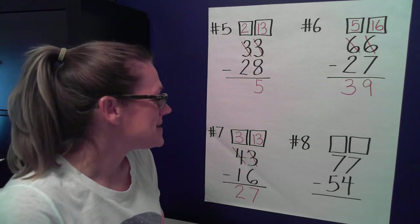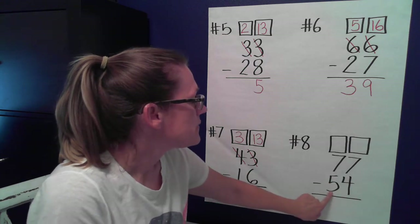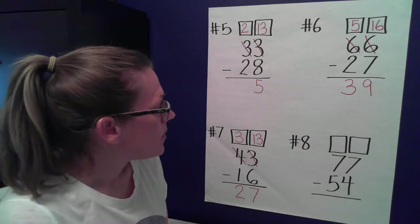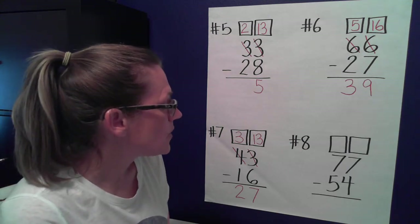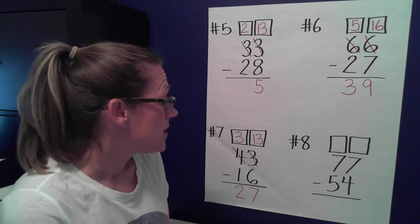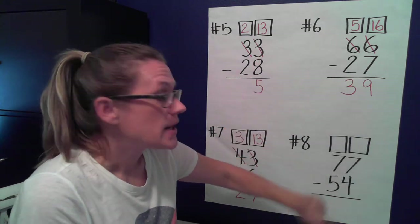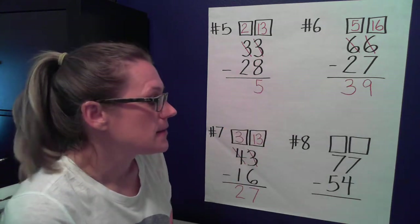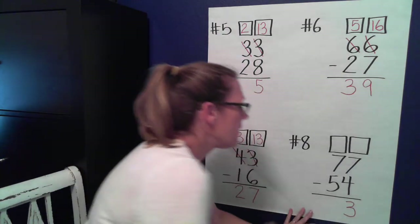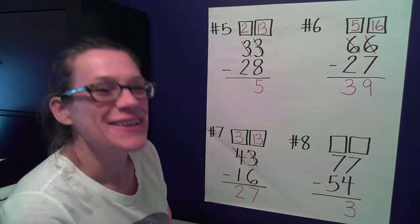Last one! Let's look at 77 minus 54. We'll start in the ones place — what do you notice? Which number is bigger? The top one. More on top, no need to stop! Seven minus four — see if you know that math fact — three. And seven minus five — two.